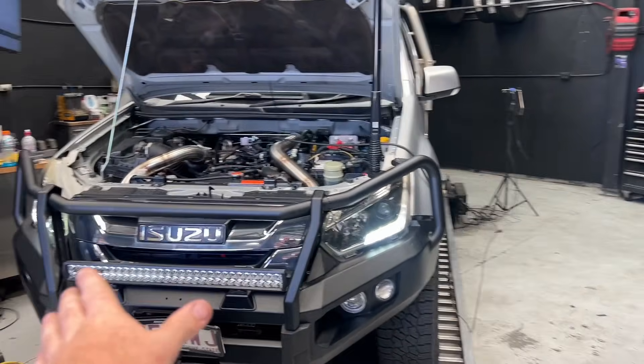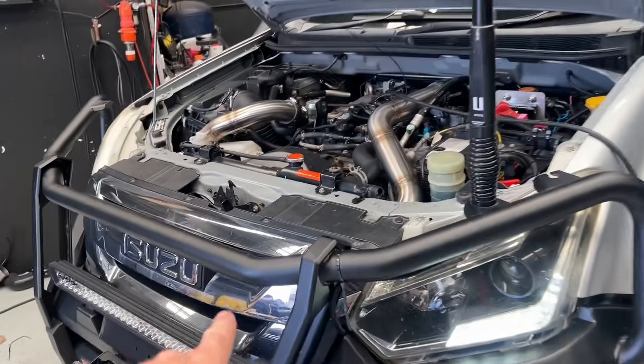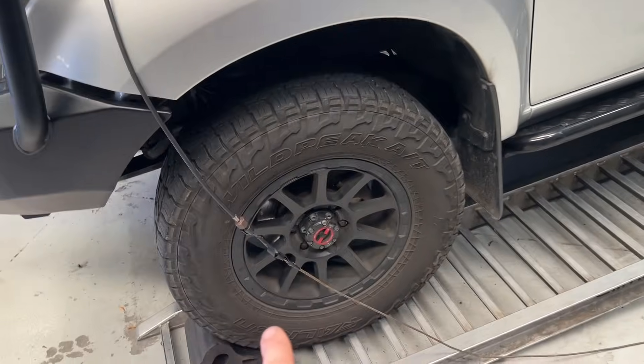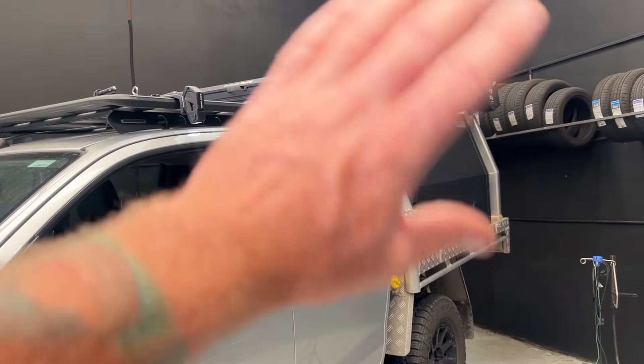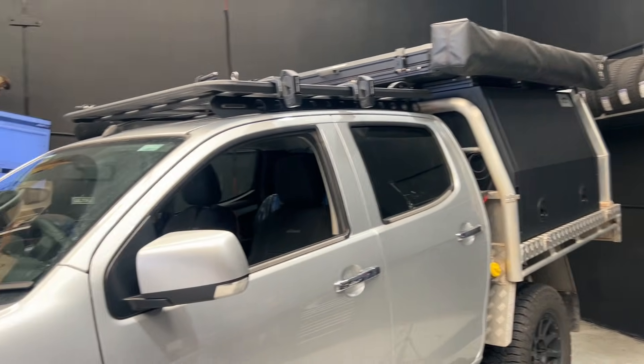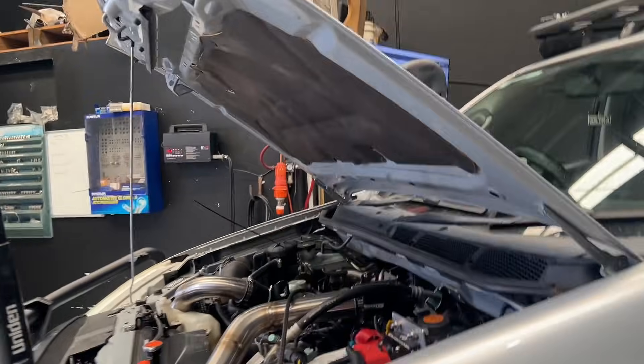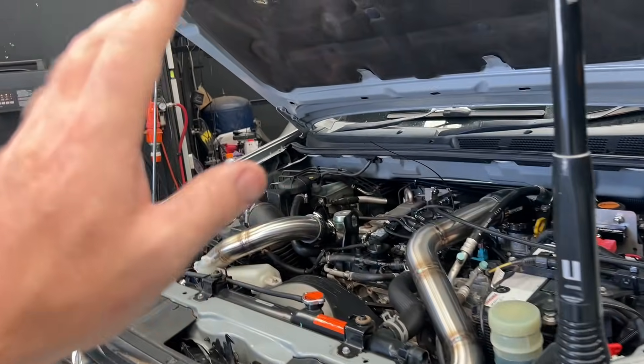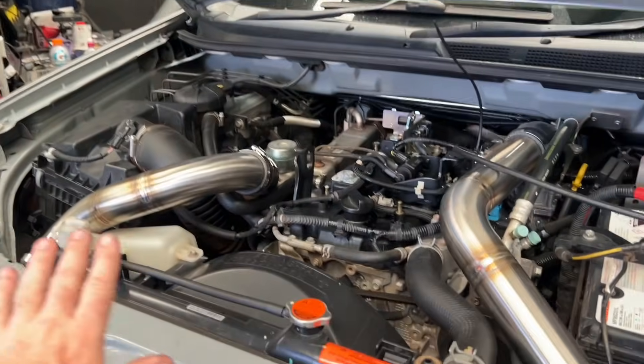So what we have - stock is a Rock Isuzu D-MAX. It has an intercooler upgrade, hard pipes, that's it under here. It has a snorkel and a CAT scan. 32-inch tyres, stock exhaust, heaps of canopy and stuff for camping and getting away on, so it's a little bit heavier than normal. But other than that, it's got locking bits and pieces, but mechanically stock. No exhaust system, no big injectors, no turbo, nothing else like that.